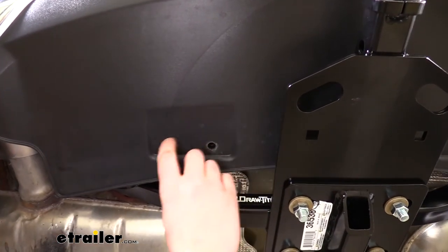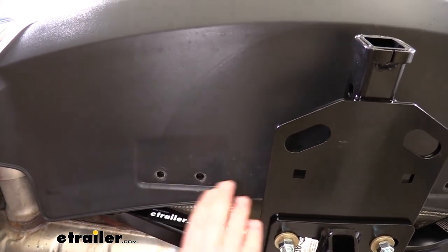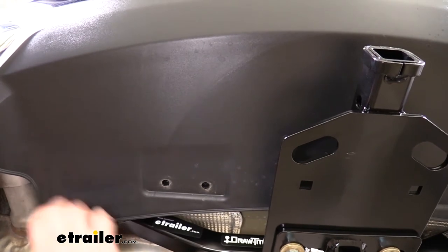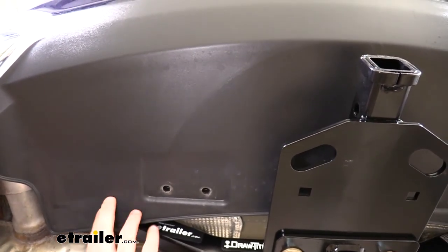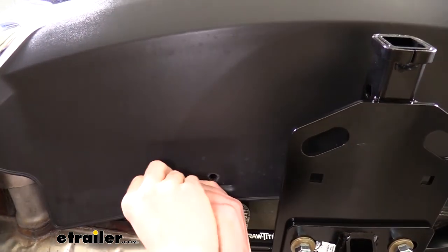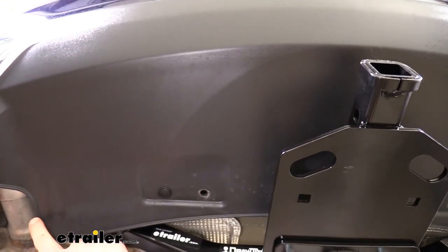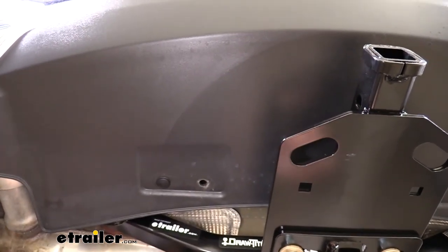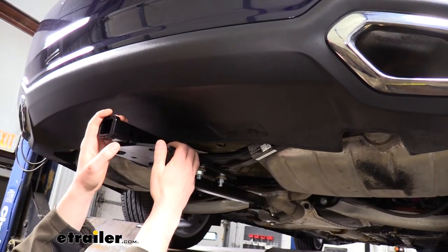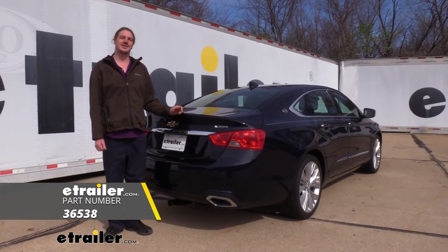Reinstall the push pins that were removed earlier. There is some optional minor trimming you can perform: the fascia may contact the hitch edges and bow slightly, but it won't cause any damage, so you can leave it as is. Alternatively, use a cutoff wheel or snips to trim those edges so there's no pressure on the fascia. We're leaving ours today, and we're now ready to hook up our favorite accessories and hit the road. That completes our installation of DrawTite's 1¼ inch trailer hitch receiver on your 2019 Chevrolet Impala.